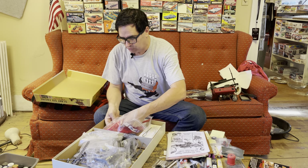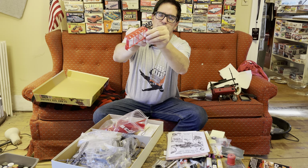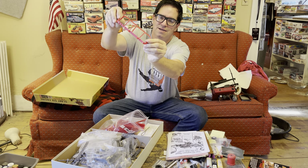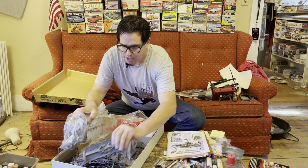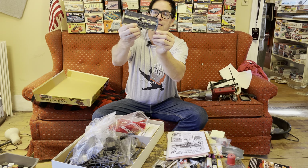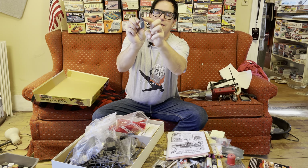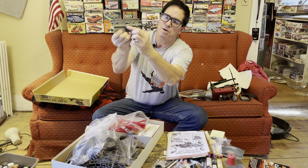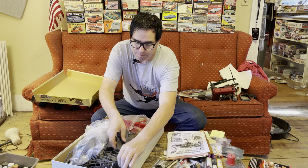The cylinder head is molded in several pieces — here's the base part, and here are those iconic slant six spark plug holes right here. In addition, there's a parts tree of gray plastic parts. Here's the side of the engine block, and here's the back of the bell housing. We can see the shapes found in a real slant six: the oil galley, the distributor mounting pad — all that stuff is right here. A very detailed model.